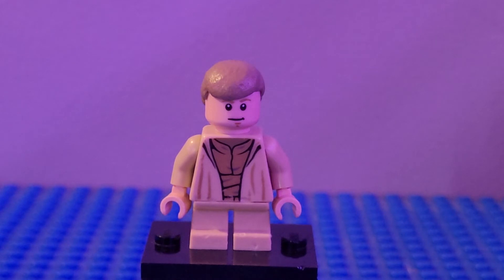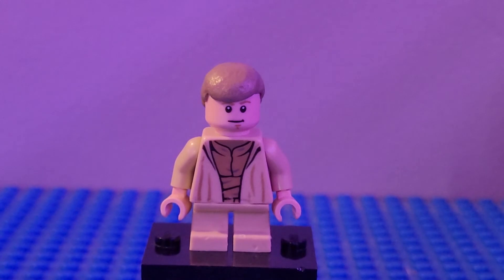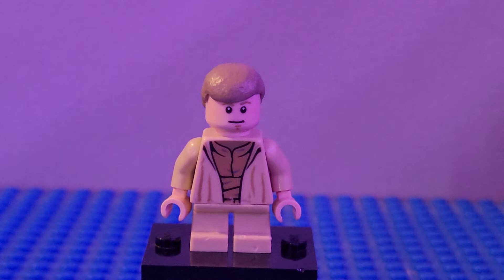Next up we have Young Luke Skywalker. I used tan short legs, the head from Luke Skywalker, and the hair piece from Luke Skywalker — it came on one of the magnet sets or the kiddie watch LEGO figures; I just had it in my collection so I used it. I used the torso from Yoda, and that is Young Luke Skywalker.